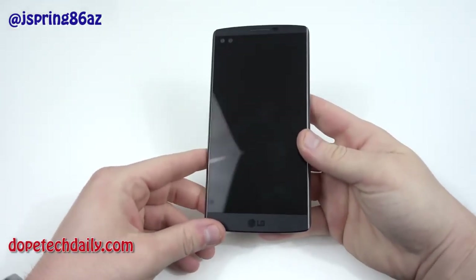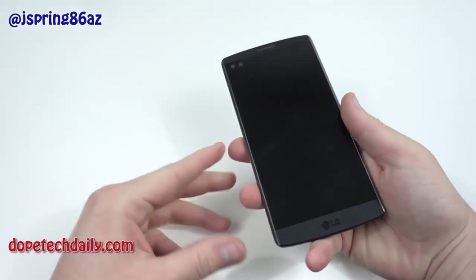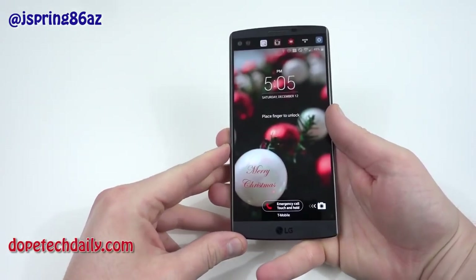What's up YouTube, Jeff back again from Hi on Android and DopeTechDaily.com, and today I'm bringing you guys my full review of the LG V10.